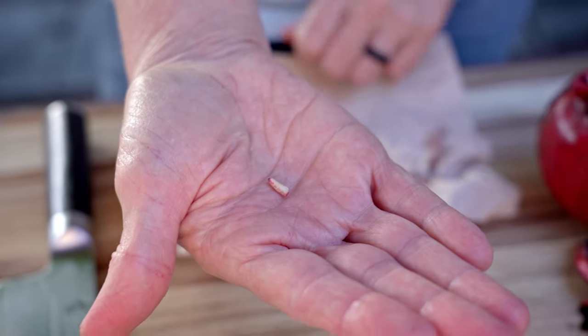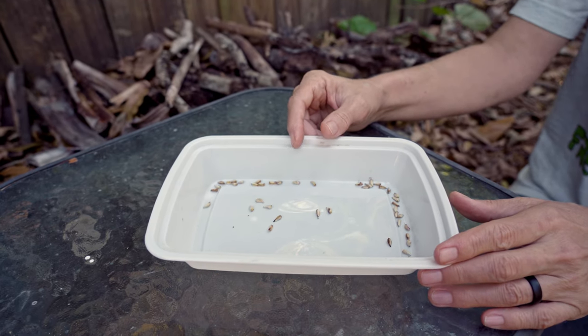Once you've cleaned all your seeds you want to set them aside and let them dry for two days. It has been two days and our seeds are now nice and dry.